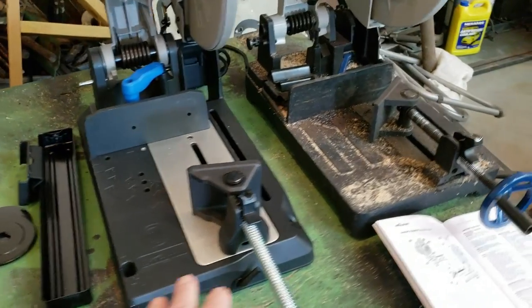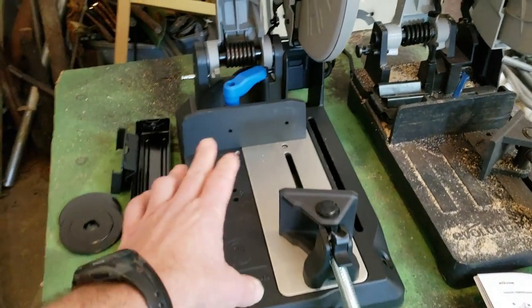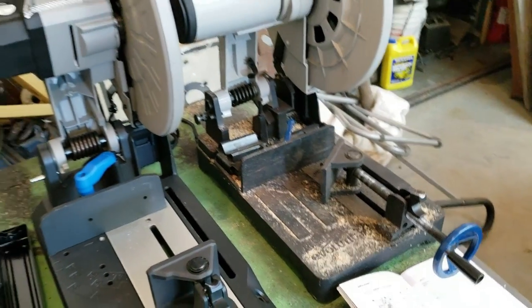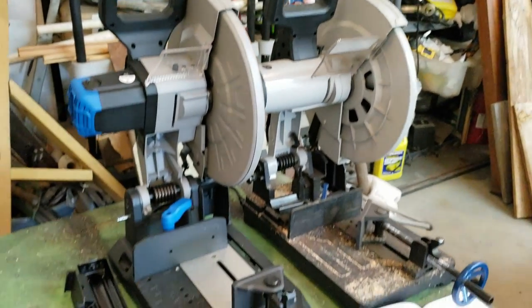The footprint is about the same size, but again this new one can cut much larger material than the original one. So I'm going to be giving this thing a whirl here very quickly.